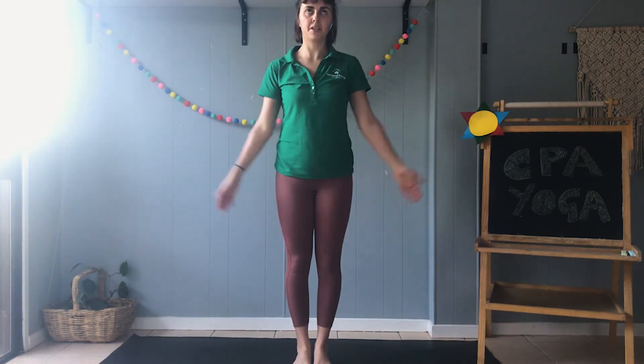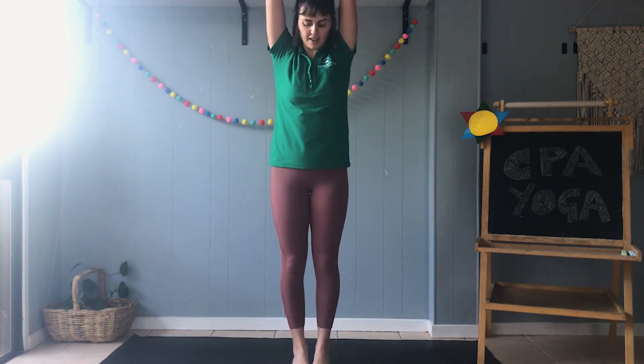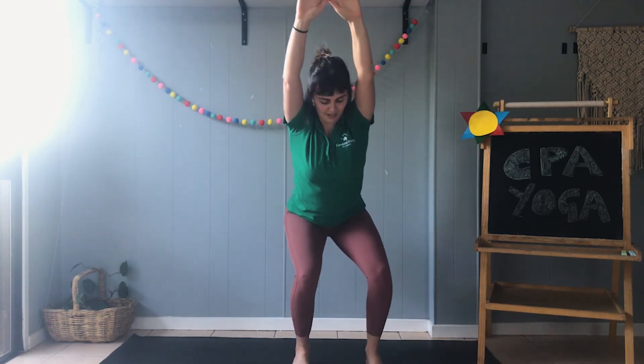All right, let's start with the chair pose. Hands up in the air just like we were doing, and bend down like we're sitting on a chair. Step one leg up, step the other, go down into our goddess pose. Back up, let's try again. So step our feet together, hands up in the air, and bend down into our chair pose. Step one leg up, step the other leg. Hands down, goddess pose — great job!